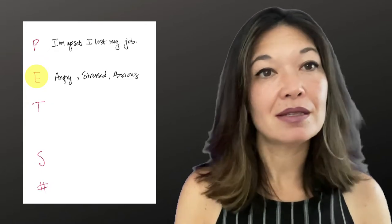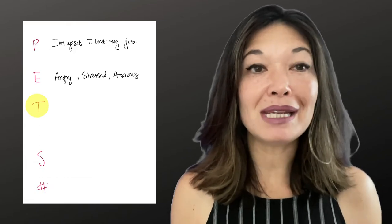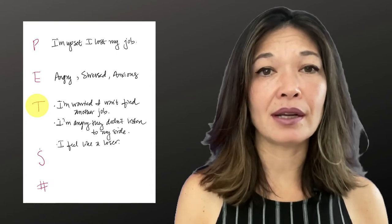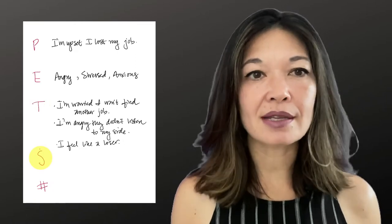T stands for Thoughts — what thoughts, ideas, beliefs, or meanings bubble up when you consider this issue? Do not hold back here; we are trying to generate intense emotion, not talk ourselves out of it. Say all the awful things that you're thinking: I'm worried I won't find another job. I'm angry they didn't listen to my side of the story. I feel like a loser who gets fired from an entry-level job. No one cares about me. I just can't get a break.